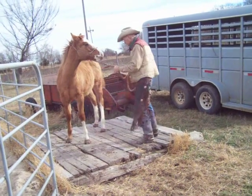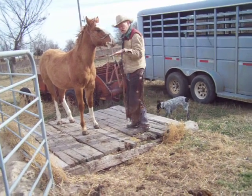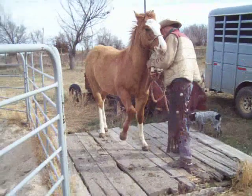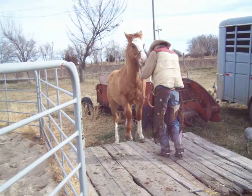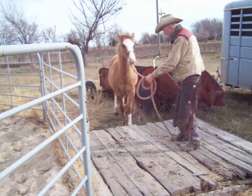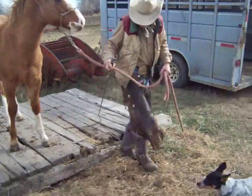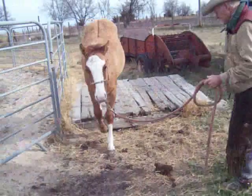Another thing I do when I start this — I get him backing off of this thing. It's just a step down. A lot of horses, when they go up to back off the trailer, what kind of scares them is just that little short step. Getting them started backing off just gets them a little confidence. Remember, don't pull their head up — they'll be able to see where they're going. Take a little time with them when they're stepping down the first time or two.